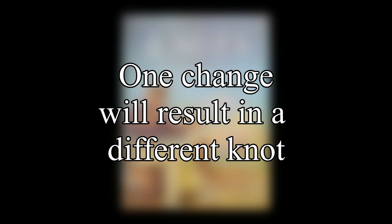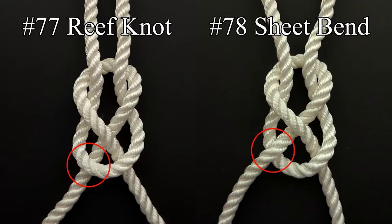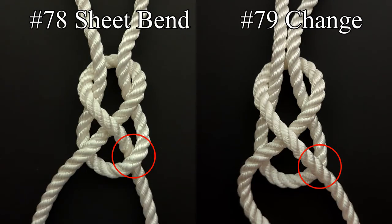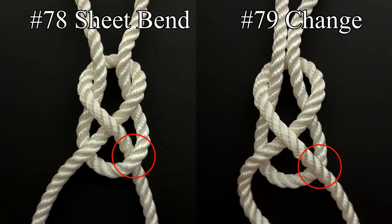Entries 77 through 79 illustrate how just one change in going over and under in a different way will result in something totally different. The reef knot is a binding knot and the sheet bend is the bend. They have different purposes but have one point of difference. If we make one change with the sheet bend, there will be no nip and the ropes will fall apart.